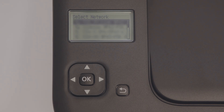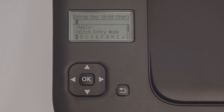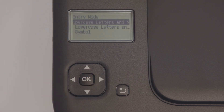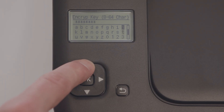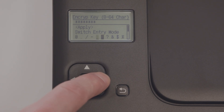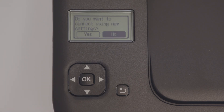Next, select your Wi-Fi name from the list. You'll need to enter your encryption key or network password. To do so, first select the entry mode that reflects the character you need: uppercase letters and numbers, lowercase letters and numbers, or symbols. Use the directional keys on the operation panel to enter your password, toggling between entry modes as needed. Once your password is entered, select Apply, then select Yes to connect using the new settings.